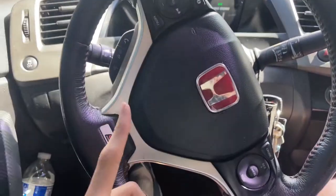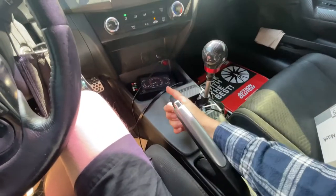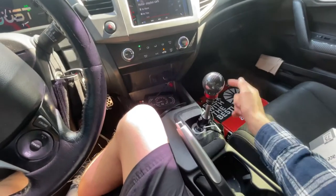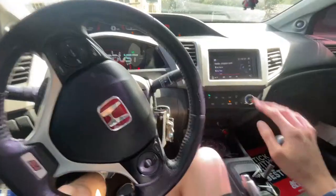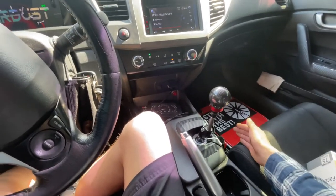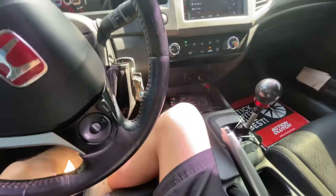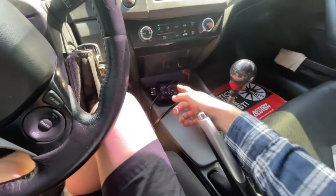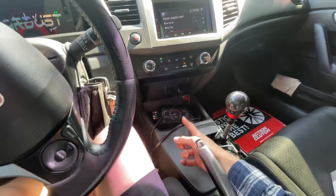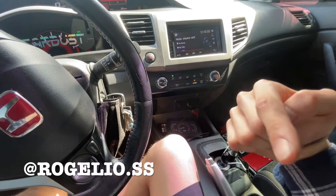One thing I want to mention heavily: if you guys get this clutch, please make sure you have either a K-Tuner or a Hondata, because your car will misfire. I did like two pulls with the new clutch before the ECU figured it out. This comes with a lightweight flywheel and your car will not detect that — it'll automatically think you don't have a flywheel because it's lighter than OEM. So make sure you can turn off the misfire detection.